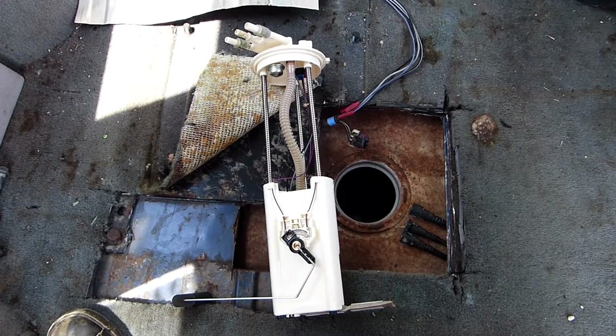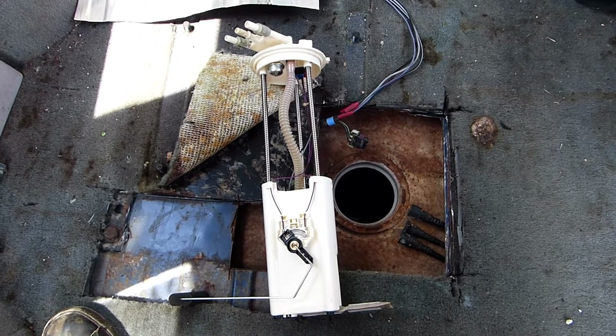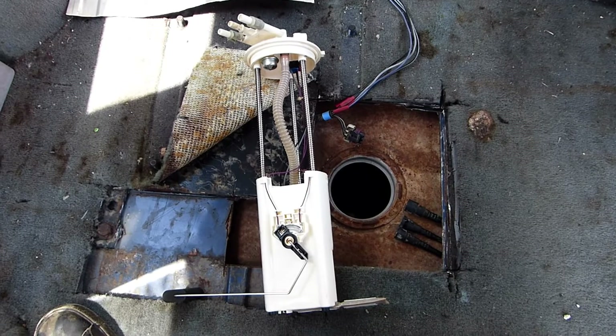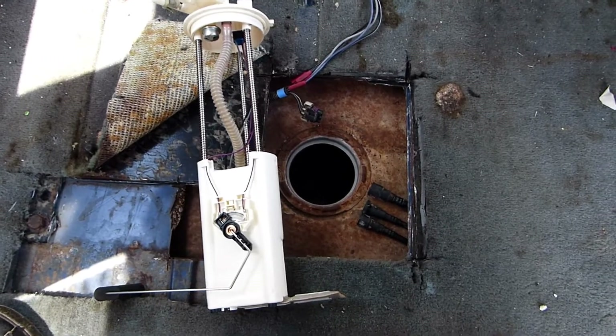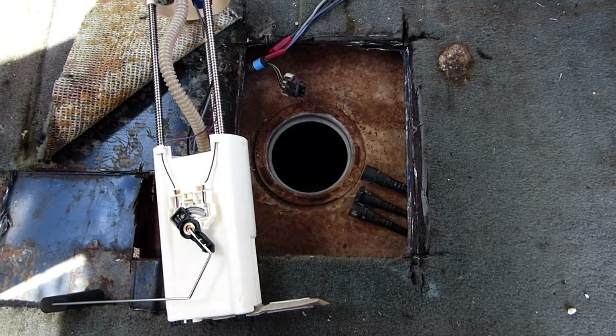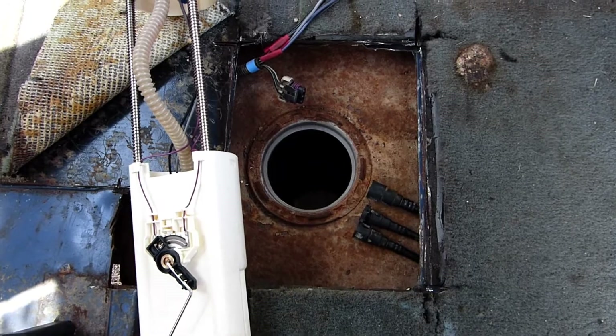All right, my friends, it's the following day. The cement has cured and now it's time for the reinstallation of the fuel pump. And look at that handy fuel pump access port through the floor of the van — I wonder how that happened, eh? I have no idea.